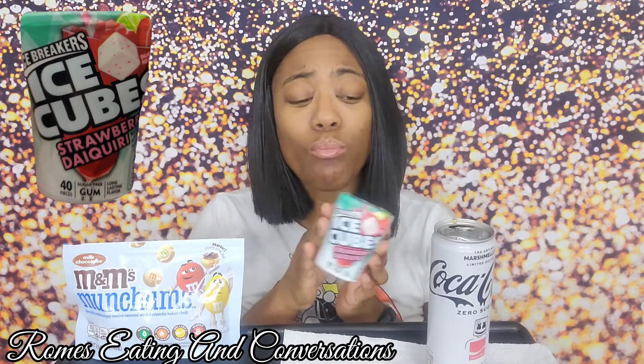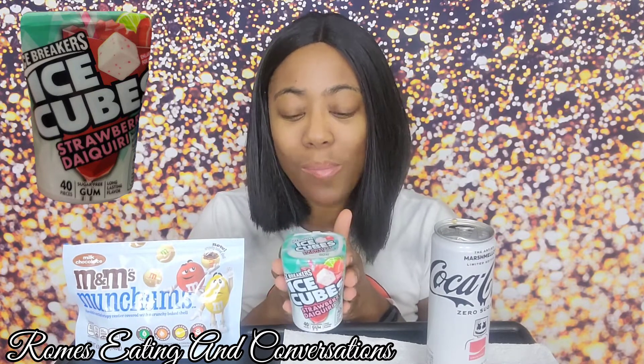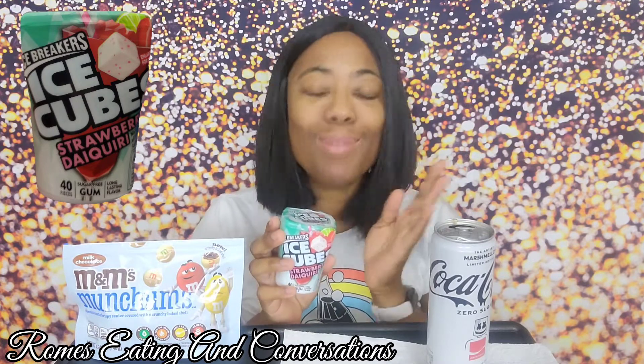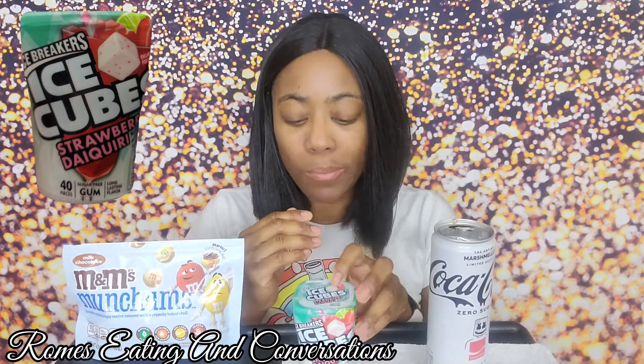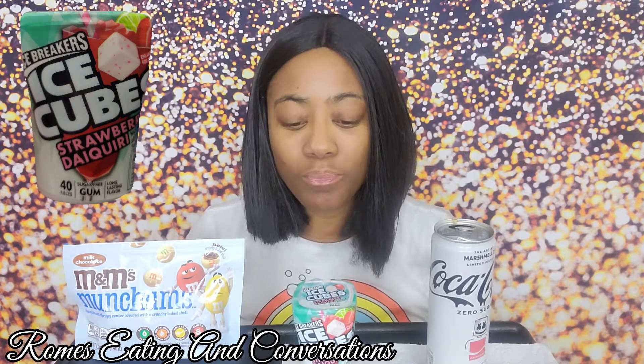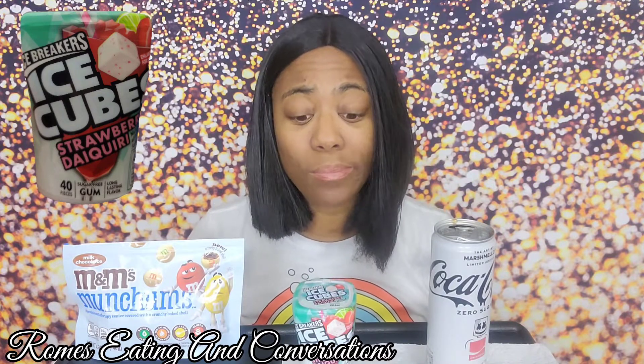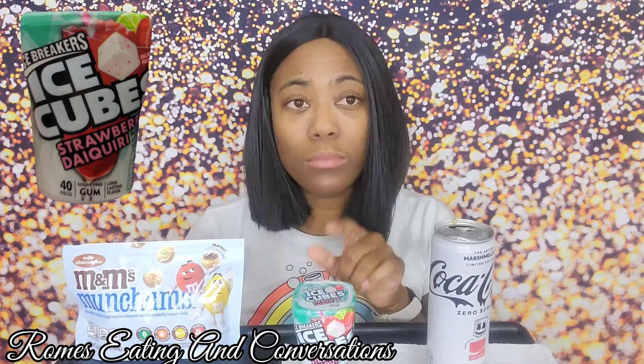Out of all three of these items, this gum is the best. It's sugar-free and it's just so good, so tasty. It does seem like it's going to be one of those gums that gives you an explosion of taste and then it fades, but so far this gum is really good. It's sugar-free but it has so much flavor right now.